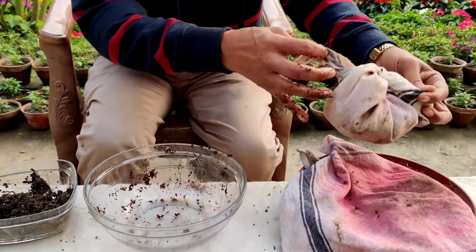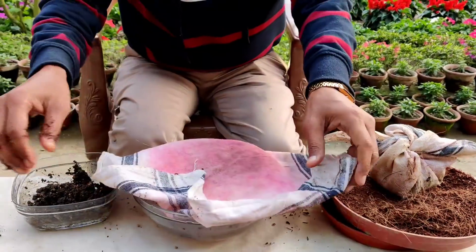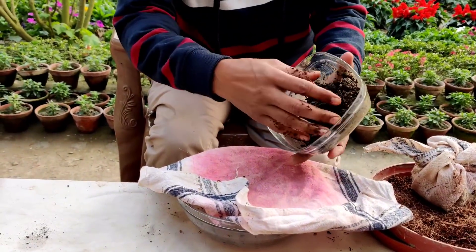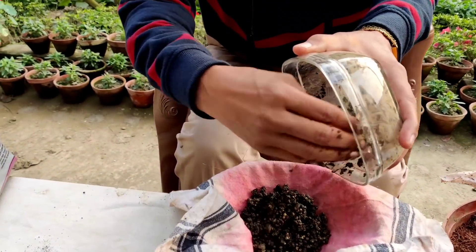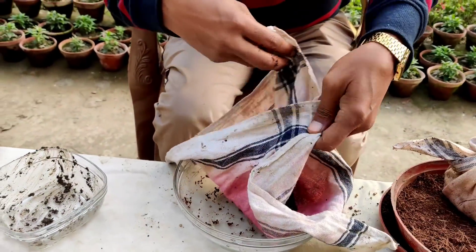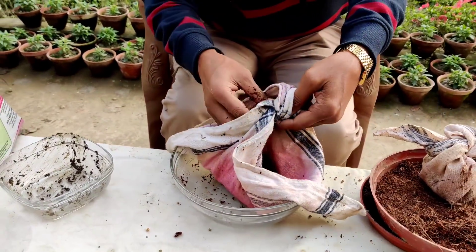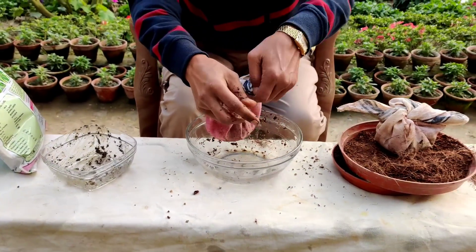This batch has been treated with cocopit and water. Next I am using the cow dung compost. If you don't find any cow dung compost, you can use vermicompost also. Now give it a knot and let us compare — which is the best method, using cow dung compost or using cocopit.